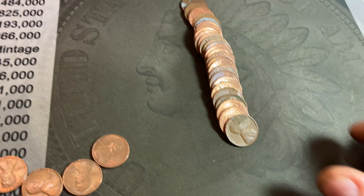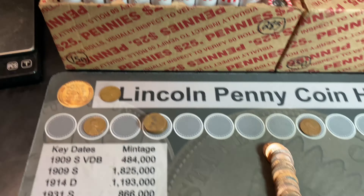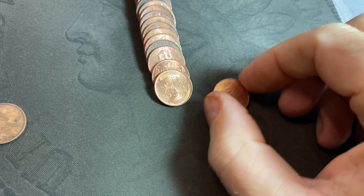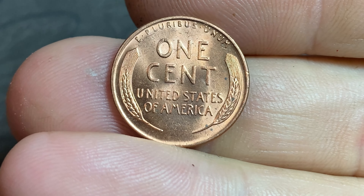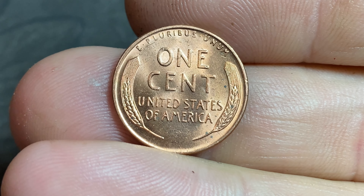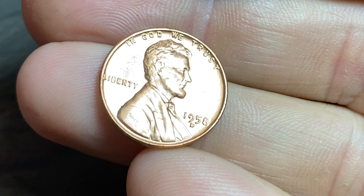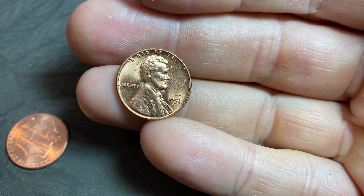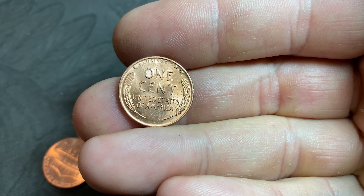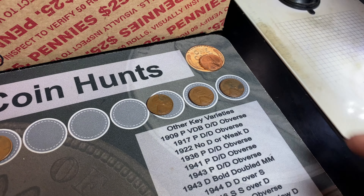Roll number eight gives us ten wheat cents already — double digits in the first eight rolls. That's a 1956 Denver. Roll nine gives us one of the nicest wheat cents we've found in quite some time — holy cow, that looks almost uncirculated. Unfortunately it's a last-year 1958 Denver, but still a beauty. We don't see them like that too often. Not for the book because we already have a red one, but one for the collection for sure.